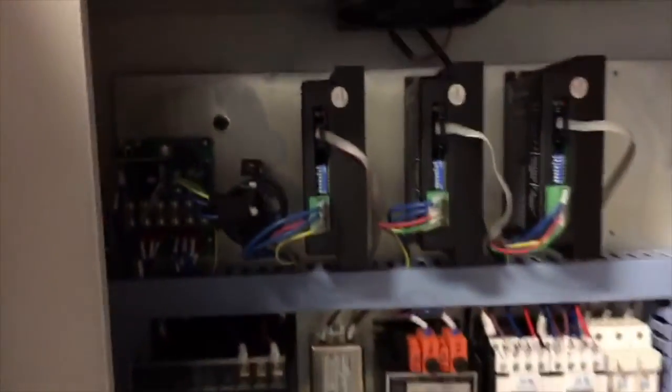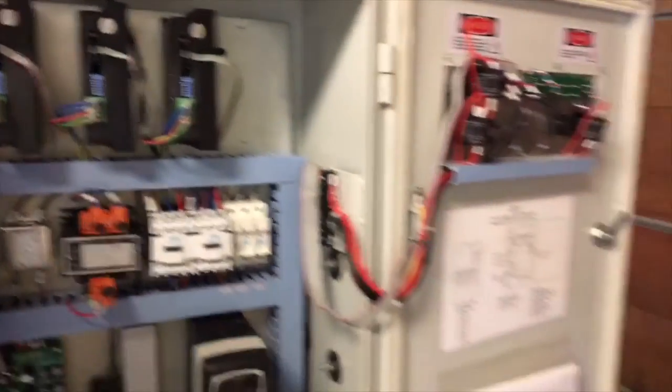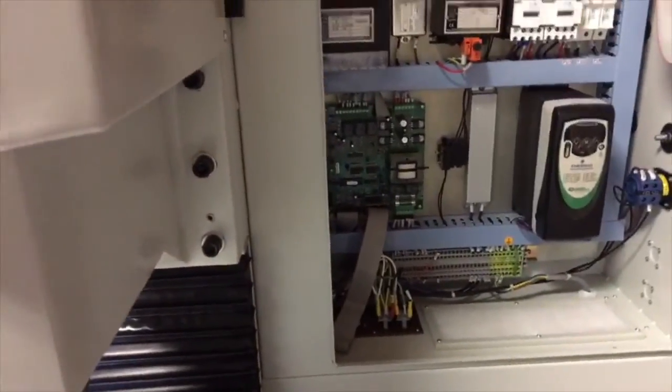Inside the control box we ran a bunch of stuff up to the fuse bus and plugged those in. There's actually a daughter board on top of that that we had to plug in, plus a few wires. The part that made me nervous was having to open up the variable frequency drive and put two wires into that as well. I haven't fired this up yet — I intend to triple-check the wiring before I go forward.